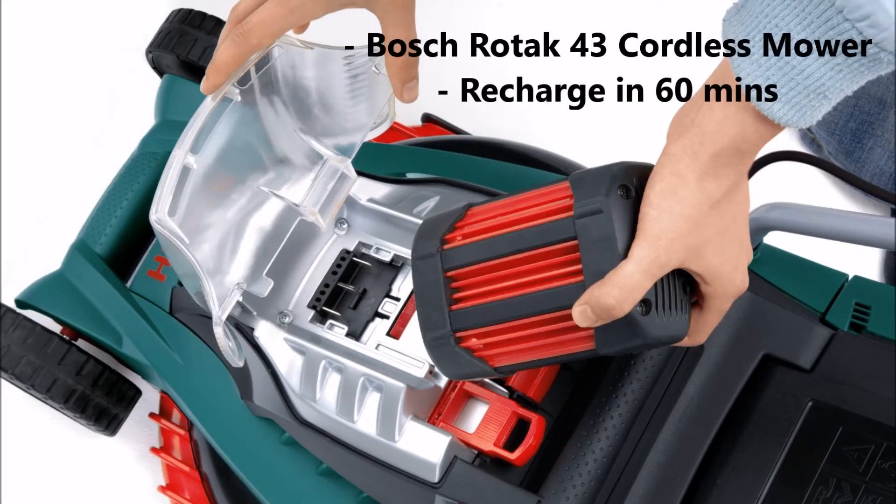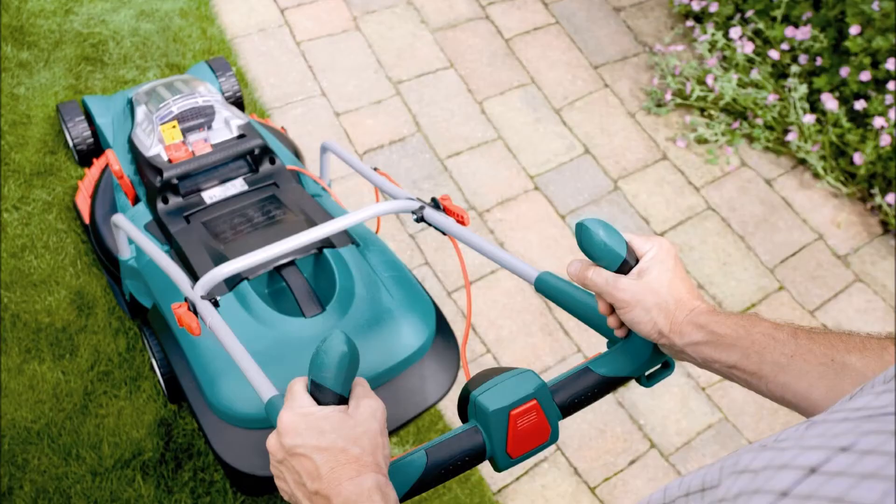The Bosch Rotak 43 cordless lawnmower is a fantastic mower. The lithium-ion batteries last over an hour and fully recharge in 60 minutes.